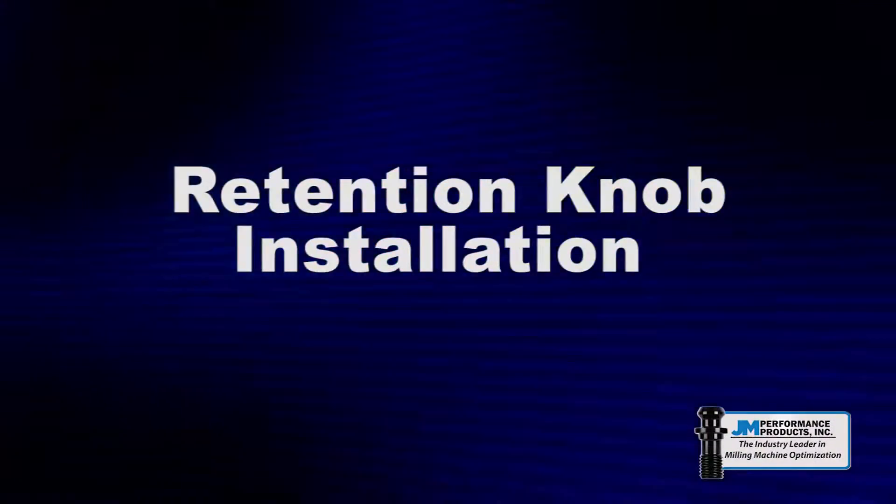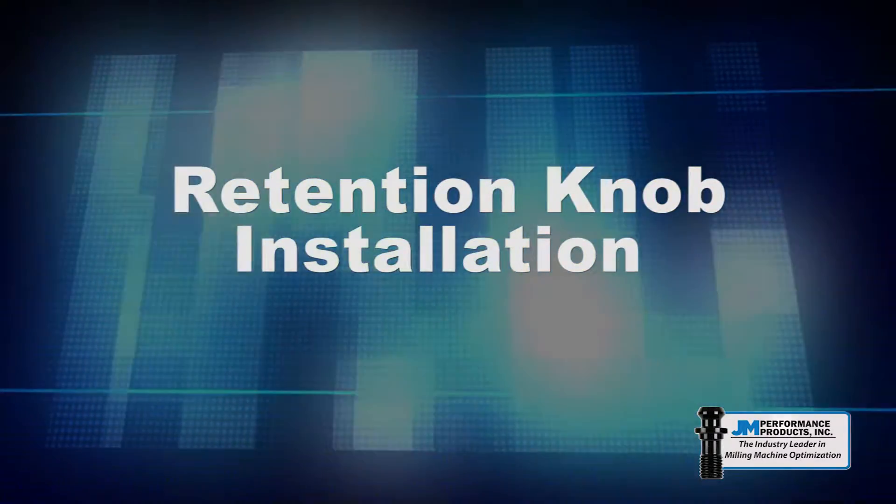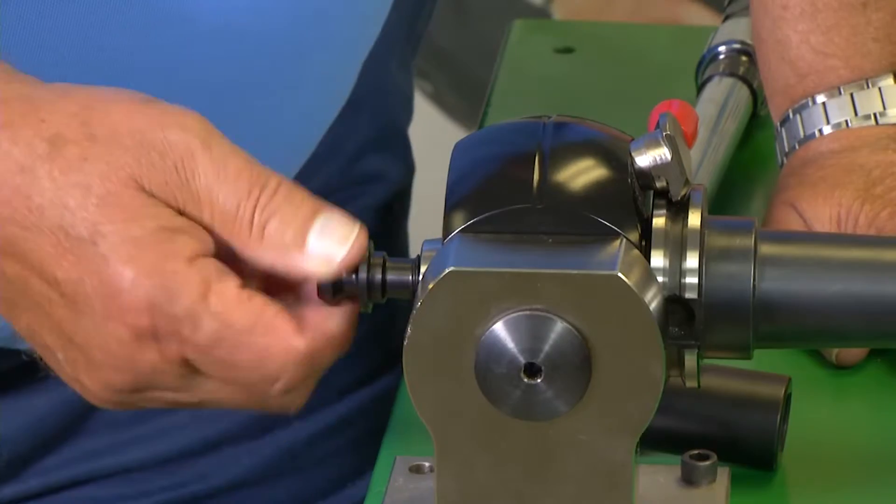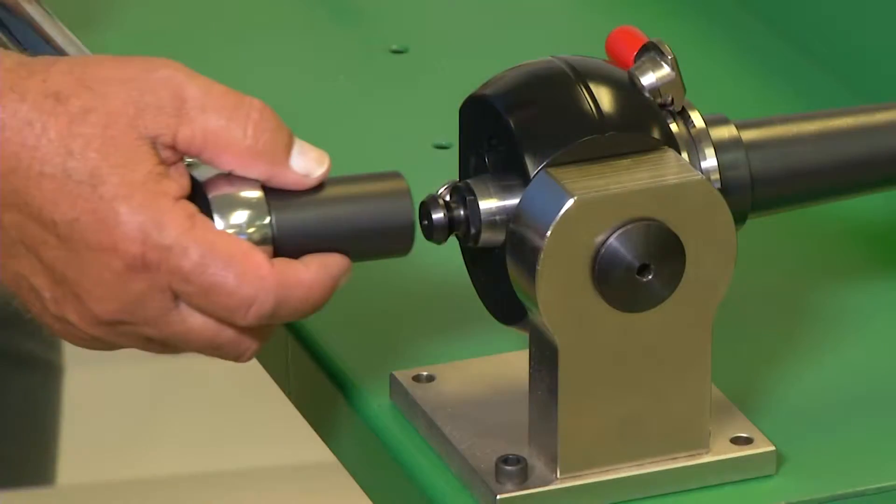One of the most overlooked processes in CNC milling is the installation of retention knobs. Proper installation is critical to the performance of the tool holder.